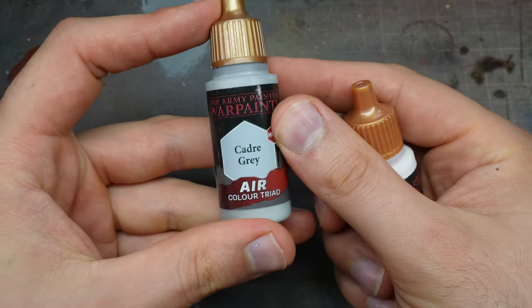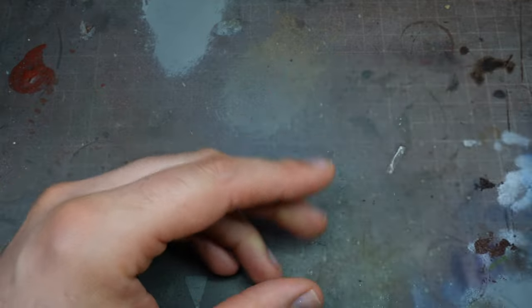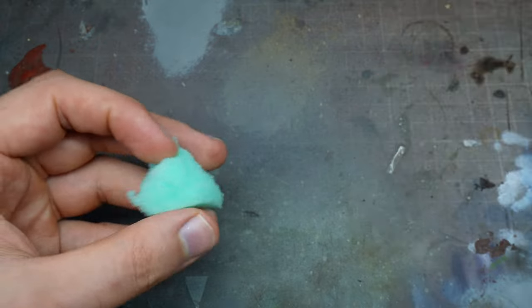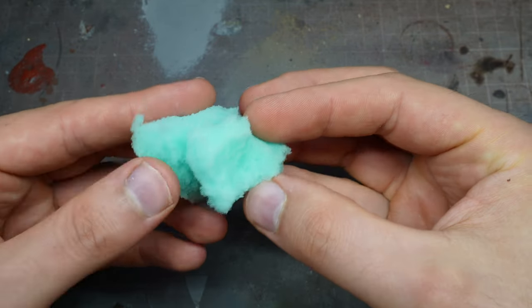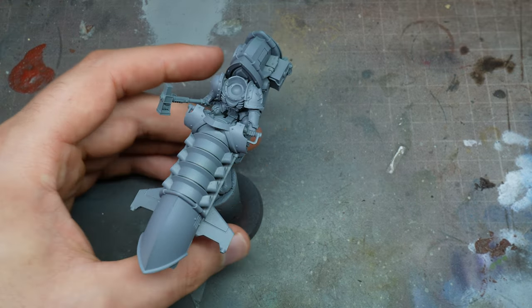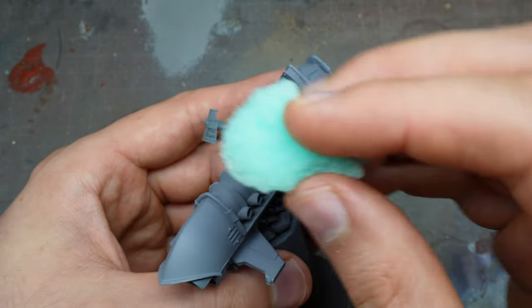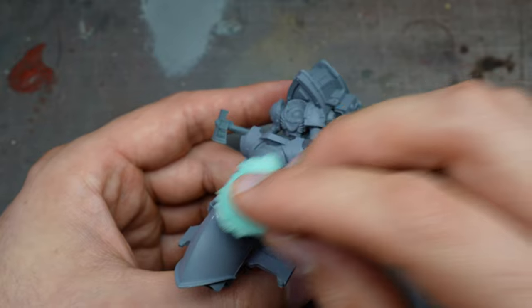We're going to start off with uniform grey primer by the Army Painter. I'm going to use Cadre Grey and matte white. Because these are air paints, they're quite thin and perfect for sponging — a great alternative if you don't own an airbrush or want to do White Scars miniatures really quickly. Using a sponge gives really good texture to the overall feel and look of the model.